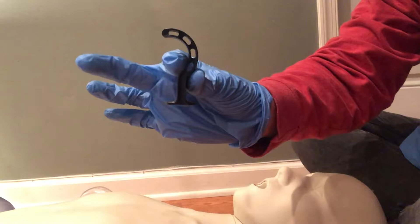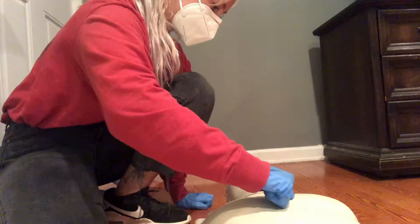Multiple oral airway sizes are available. The right size is one that reaches from the person's lips to the corner of their jaw.